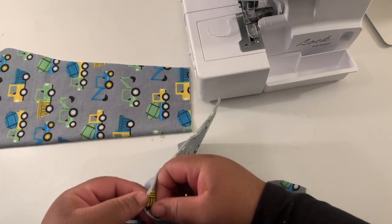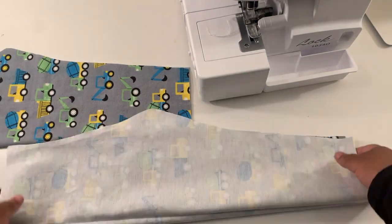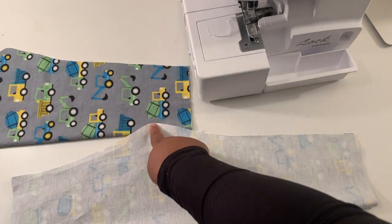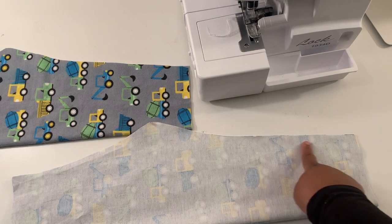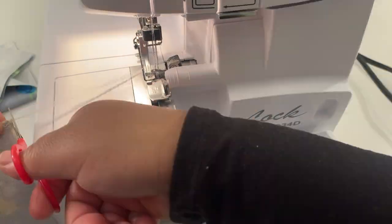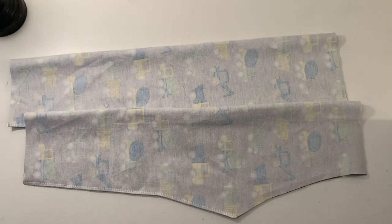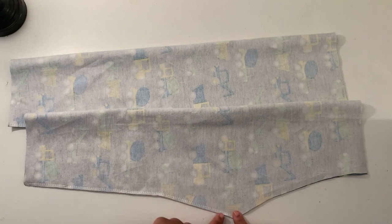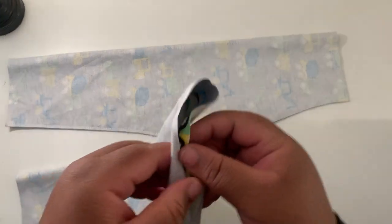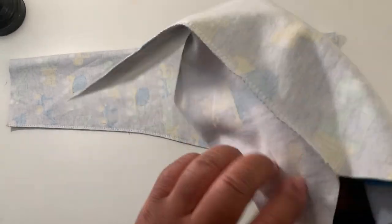You should end up with two pant legs. You're going to fold each one on itself, right sides together. Then sew or serge from the tip of the crotch down to the hem. I'm using a serger, but if you don't have one, just use a sewing machine with a zigzag stitch. So now I have my two pant legs serged together — or sewn, whatever you have the means to do.